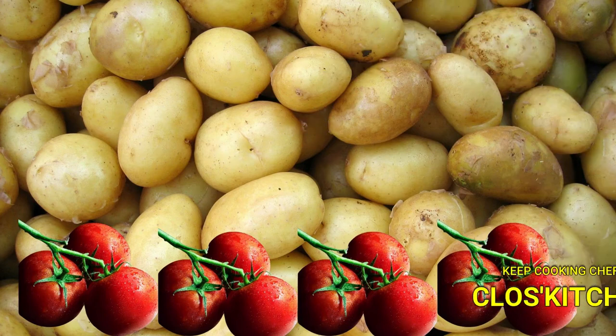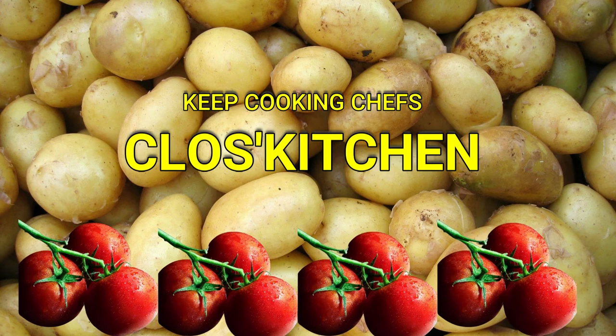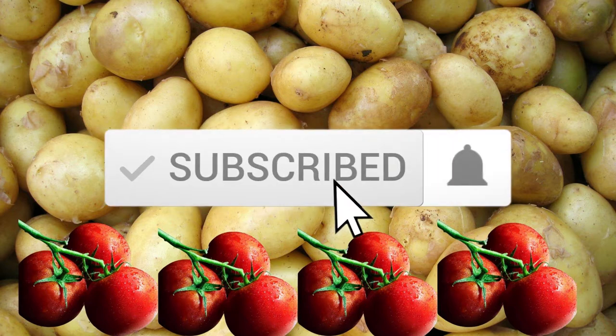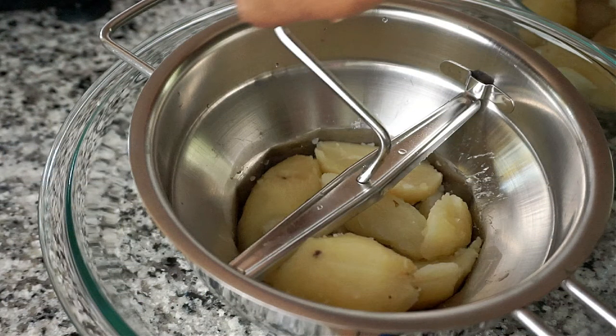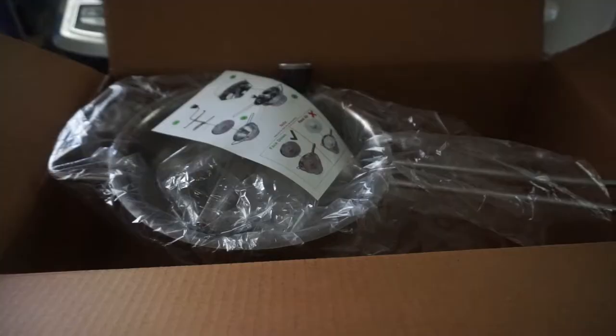Hello chefs, good morning, good afternoon, good evening, and good night. Welcome back to Closed Kitchen. I hope that you are having a fantastic day. If you are new here, welcome to my kitchen — please don't forget to subscribe and hit the notification bell for new videos. Today I will be unboxing this Bezrat stainless steel 2-quart food mill. I'm also going to show you a demo on how to assemble it and how to use it.